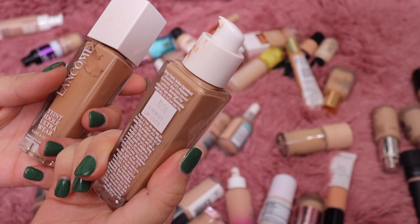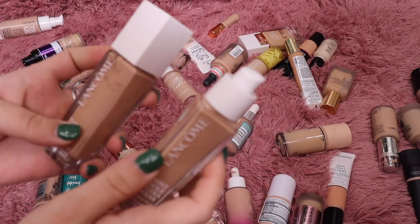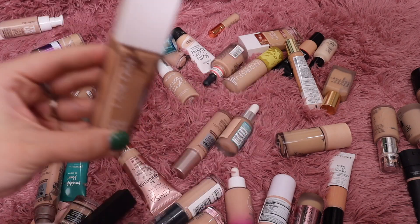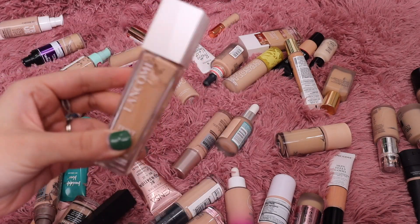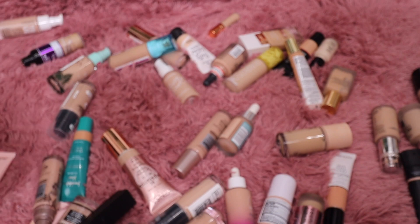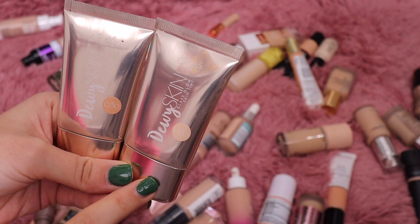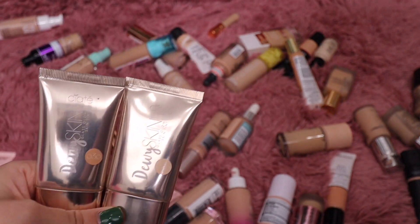This is the newest foundation from Lancôme. I have shade 305 Neutral and shade 245 Cool. I'll keep the Neutral shade — I'm going to get rid of the Cool one because I remember putting it on and it was way too cool and way too deep for me. We'll keep the Neutral.